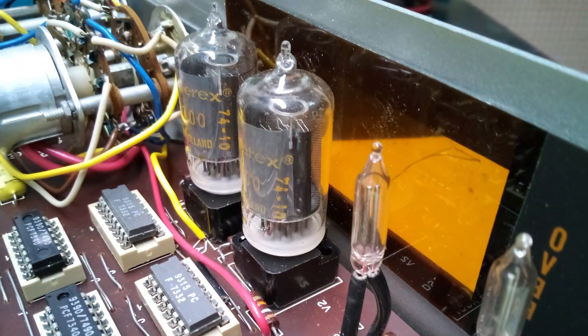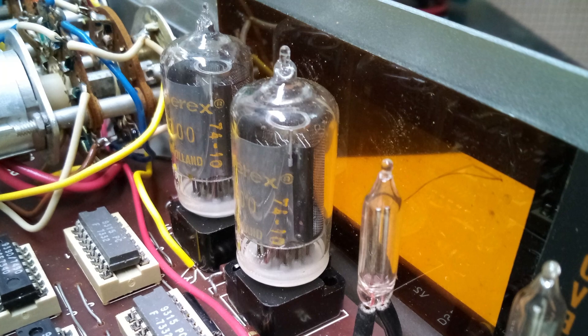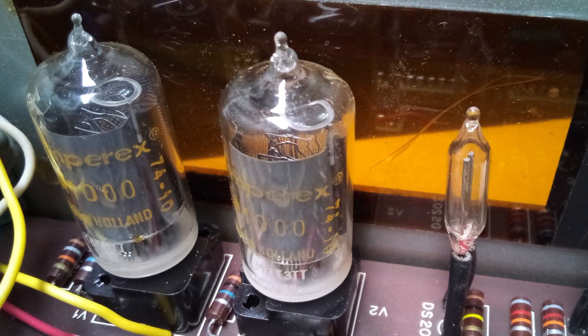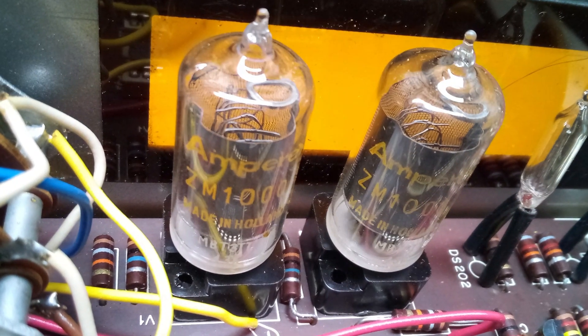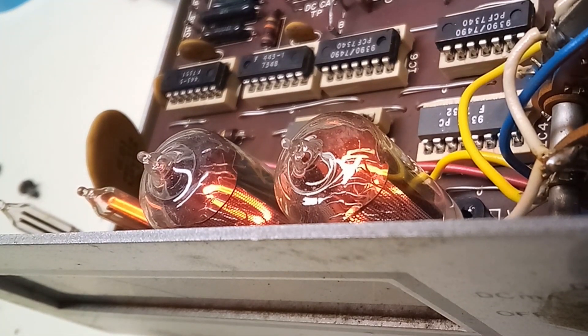Here's a shot from behind of the Nixon tubes. These are Amperex brand tubes, which were made in Holland. You can see the wire mesh anode inside the tubes, as well as the stacked wireframe digits. Here's a shot of them on from the top. I'm not sure if that pulsating is the tubes or the camera.